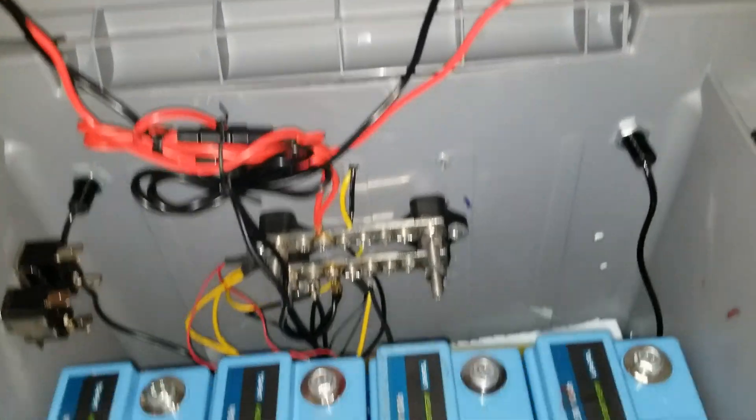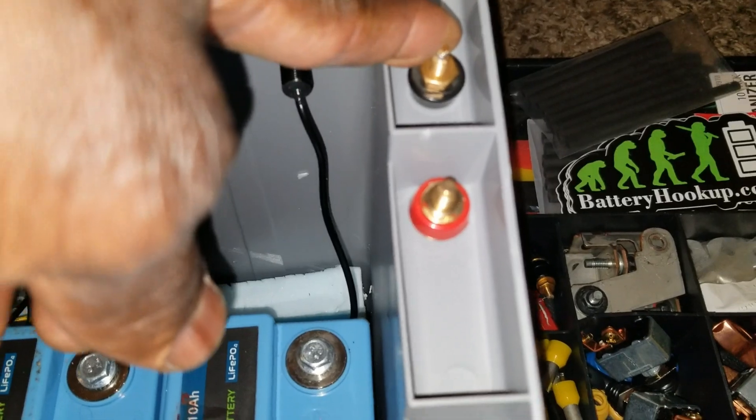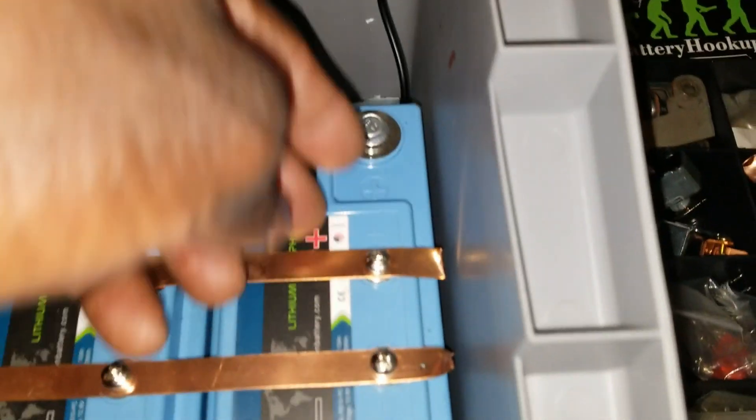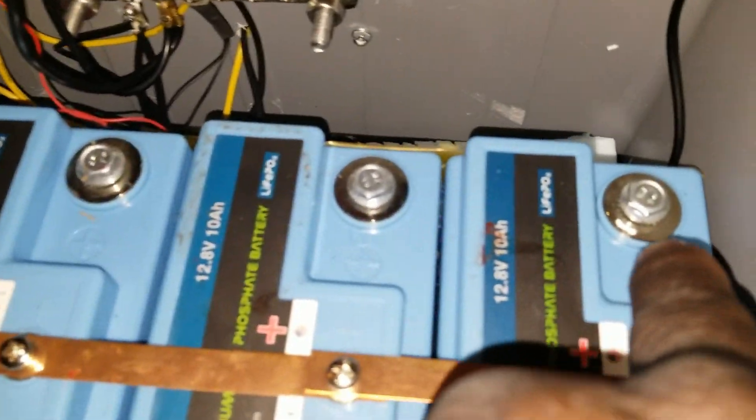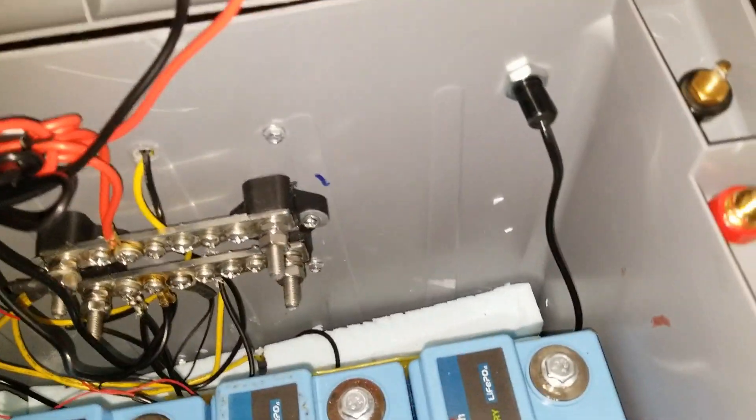Stay tuned for part three, where we're going to do all the connection wiring, make sure we connect the solar coming in here from the charge controller. We're gonna have a main disconnect that takes the positive — maybe somewhere here — and a small disconnect probably on the corner right here if we can fit it, or somewhere where we have more space. We want to bring the positive all the way here so the switch is on this side, and make sure everything is okay.